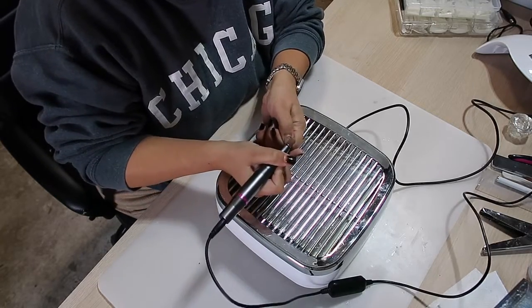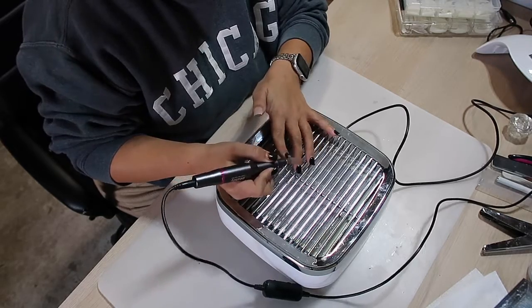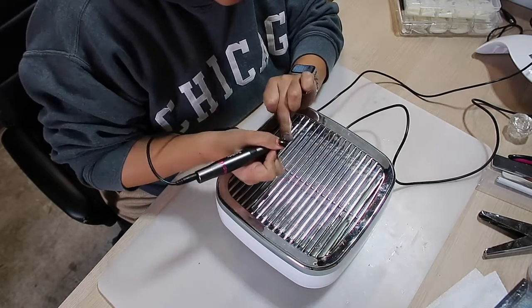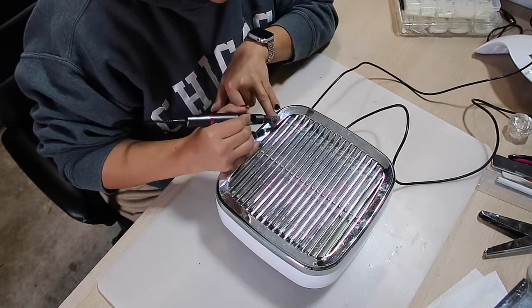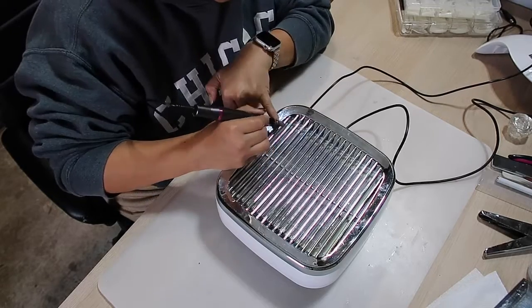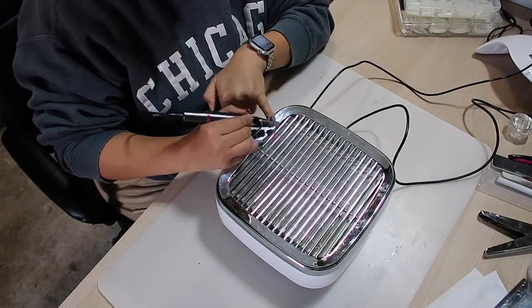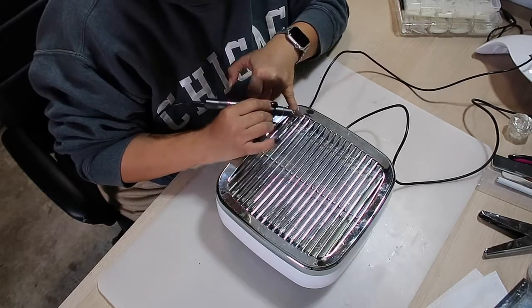It is time for an update on that dremel because it was the only one I could find in stock at the time, but right now I need something better. I'm sticking to doing my own nails and I need something way better — when I got it, it was about $20, I don't know how much it is now.